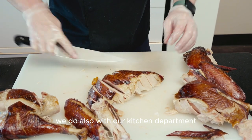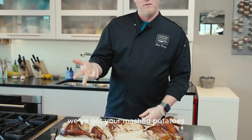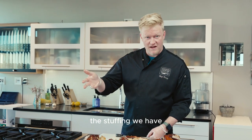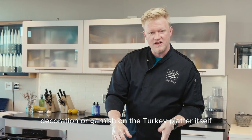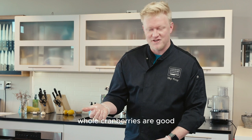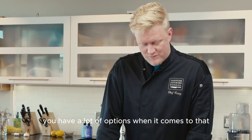For your sides — we do also with our kitchen department have a bunch of sides to go with this. We've got your cranberry sauce, we've got your mashed potatoes, and one of my favorite things — the stuffing we have, it's so delicious. You can pair that with it, or you can use some of that even as decoration or garnish on the turkey platter itself. Whole cranberries are good, some herbs in there — a few parsley sprigs or rosemary sprigs. You have a lot of options when it comes to that.